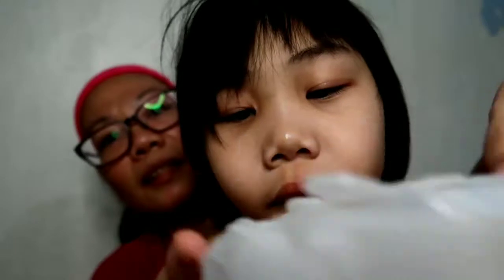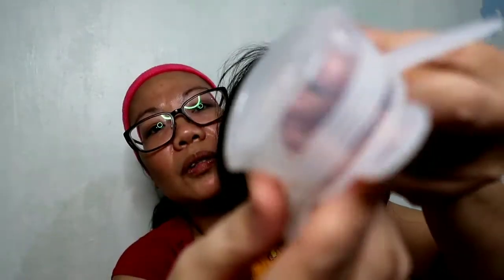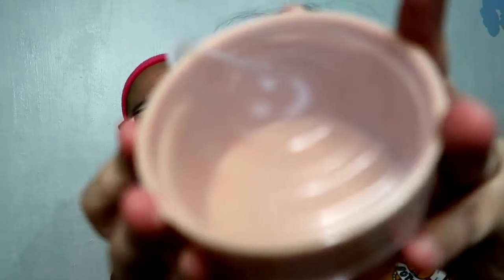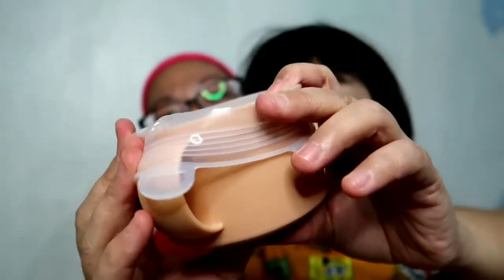They come in six pieces per set. This is the smallest size — good for cups. Let's see if it fits. Trying the bigger one first with the smallest size — it's a bit blocked by the handle, but without the handle it fits. So that's how it covers. I think it works fine for a drinking coffee cup — you can cover it and then put it in the ref.